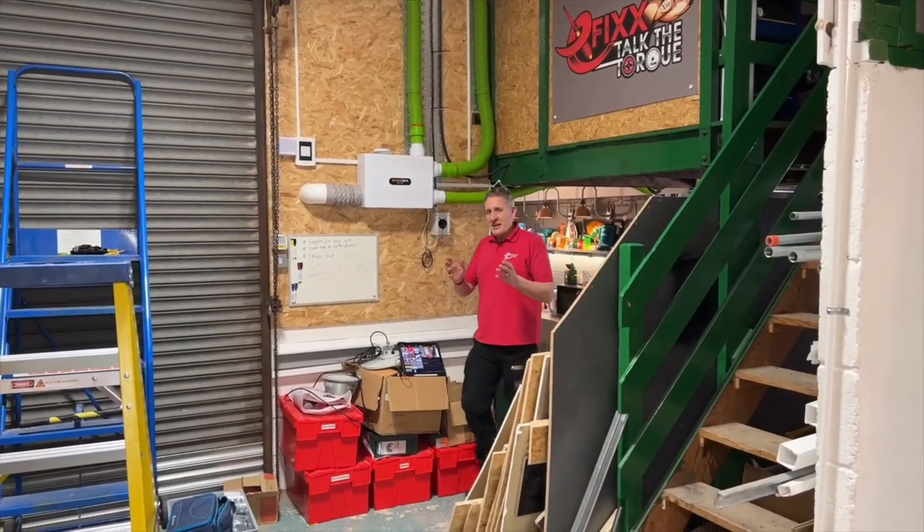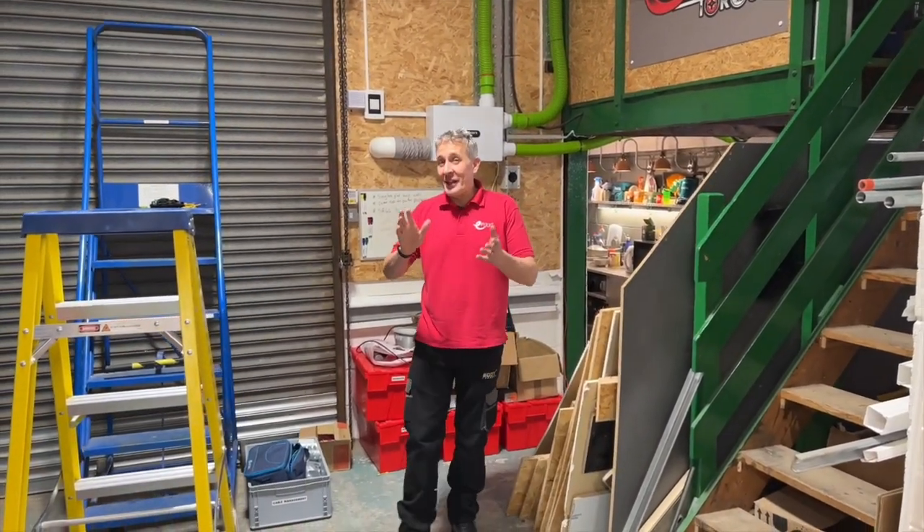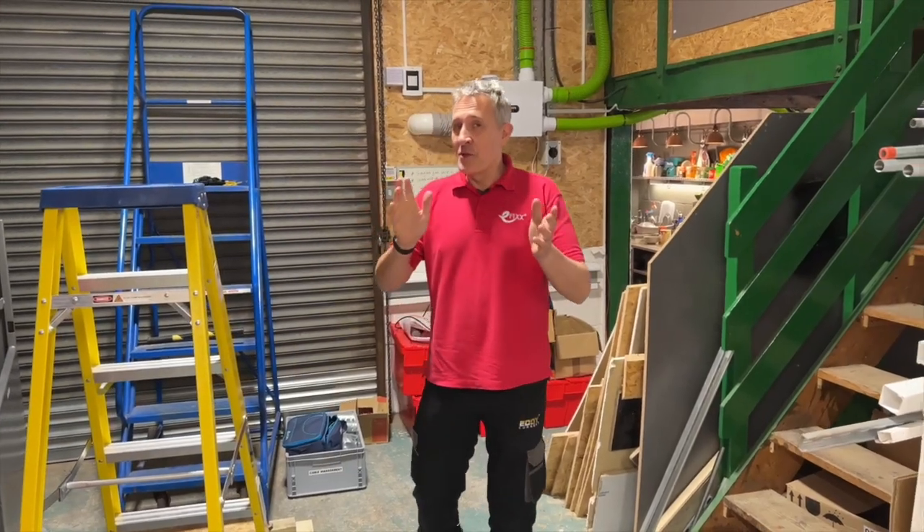There is a saying that the cobbler's kids have the worst shoes — or to put it in electrician's terms, the worst wiring. That might be true in this area of Lineside Studios, because what you see in front of the camera isn't often reflected behind the scenes, where we've become too heavily reliant on extension leads.